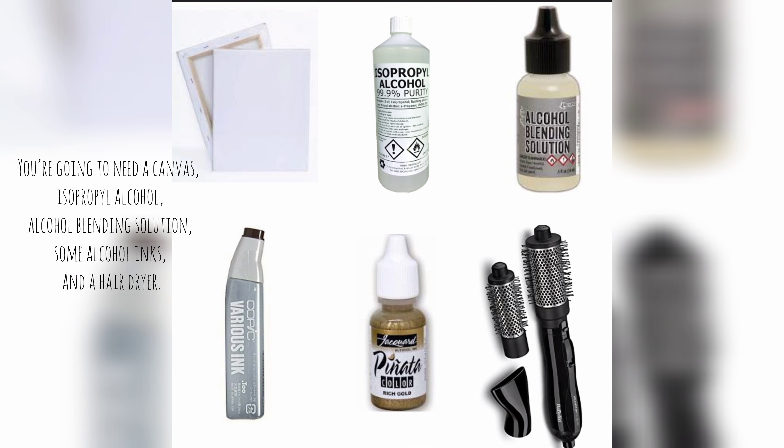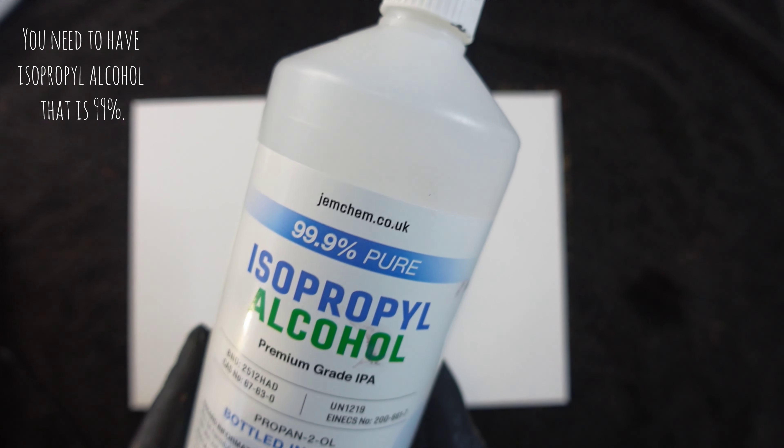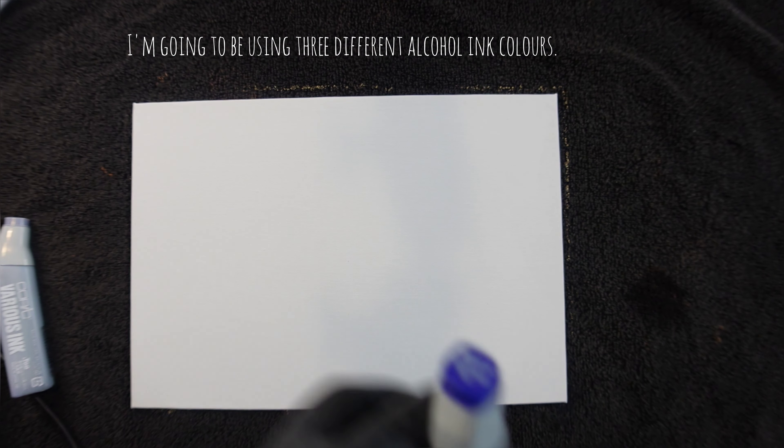You're going to need a canvas, isopropyl alcohol, alcohol blending solution, some alcohol inks and a hairdryer. You need to have isopropyl alcohol that is 99%. I'm going to be using three different alcohol ink colors.